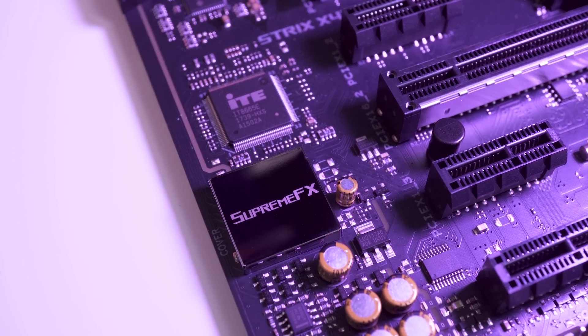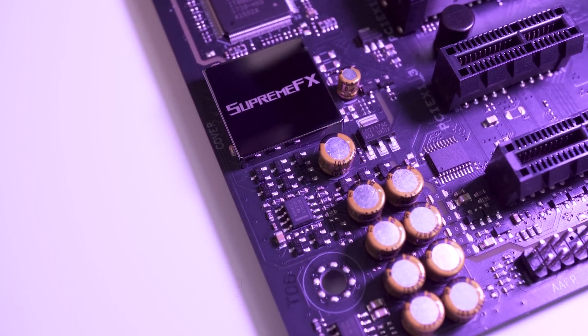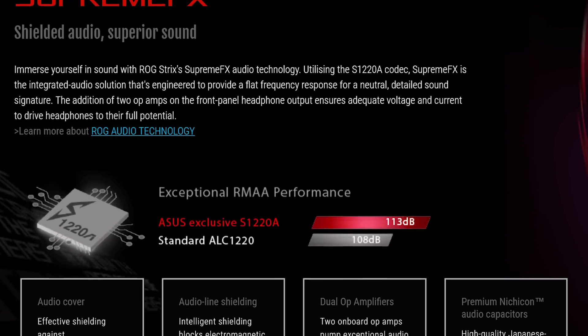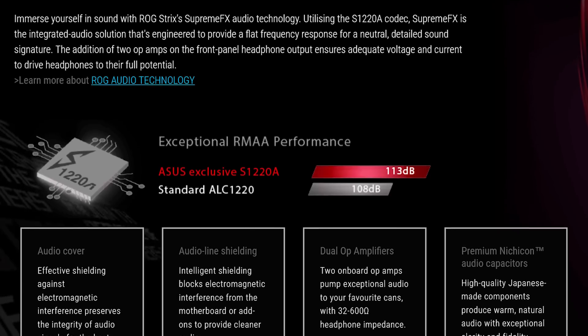ASUS have used their Supreme FX 8-channel HD audio technology for some years now, and with each iteration they improve it. It uses the S1220A codec, and the board comes with dual headphone amps that should definitely maximize your audio quality.